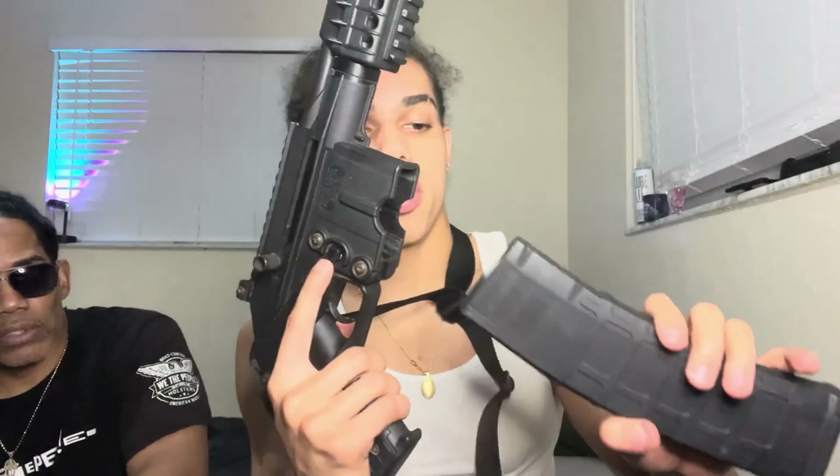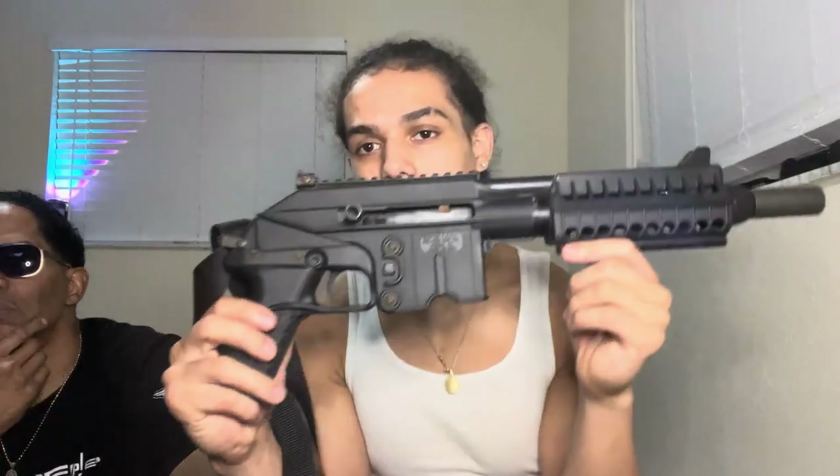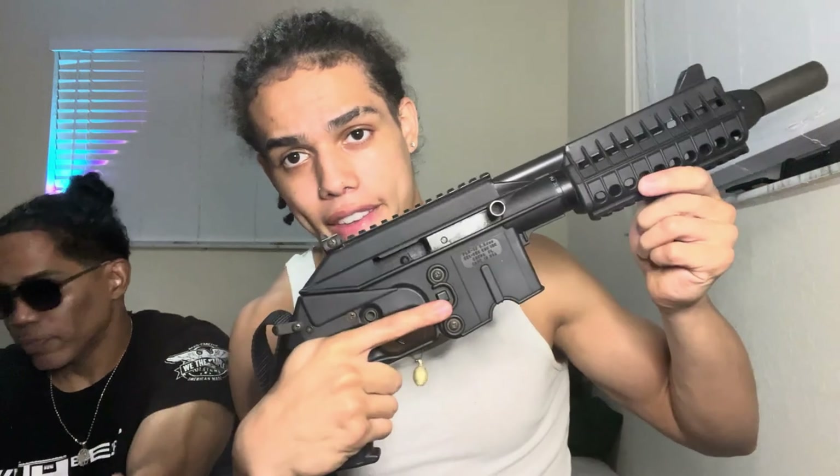20 rounds, 30 rounds — this is the 40-round Magpul, we got the 30-round and all that. We're gonna do a shooting video on this too. You can put it — it's a good backpack gun, would you say? Good car gun — that's what I keep it for. Yeah, that's a good use for it.